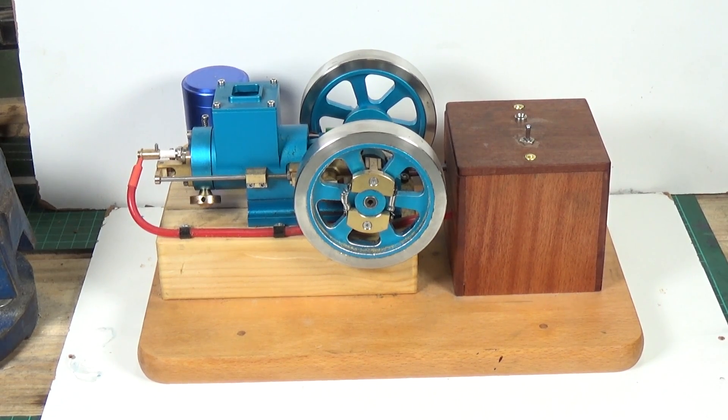Many of you remember this and all the frustrations I had trying to get this thing to work. The two videos I did on this Chinese hit-and-miss engine from Banggood were extremely popular — I had many views and more comments on those two videos than any of my others. Many of you who bought this engine suffered the same frustrations I did in trying to get it to run.